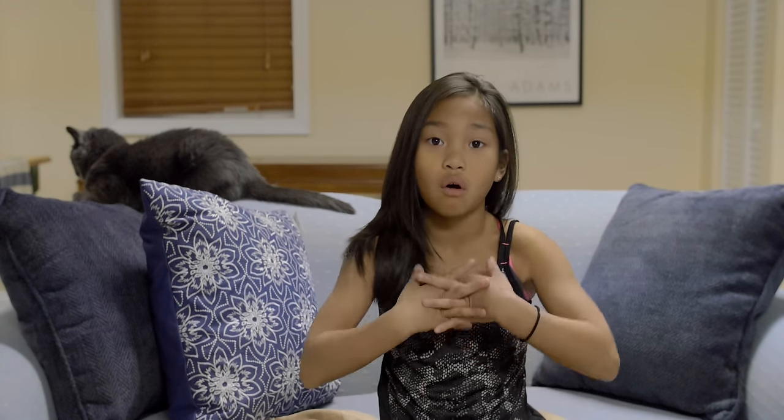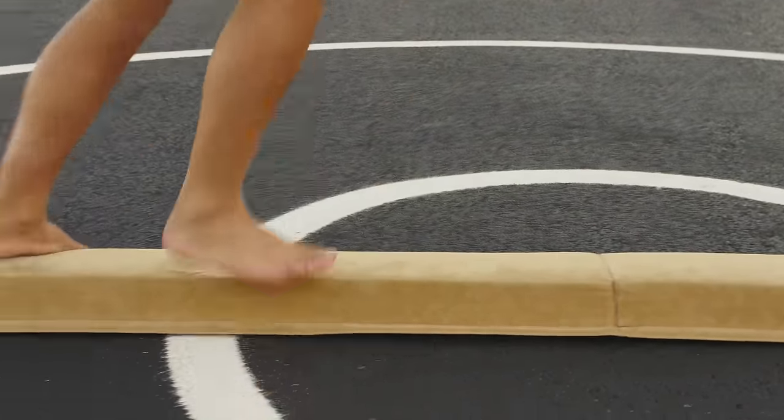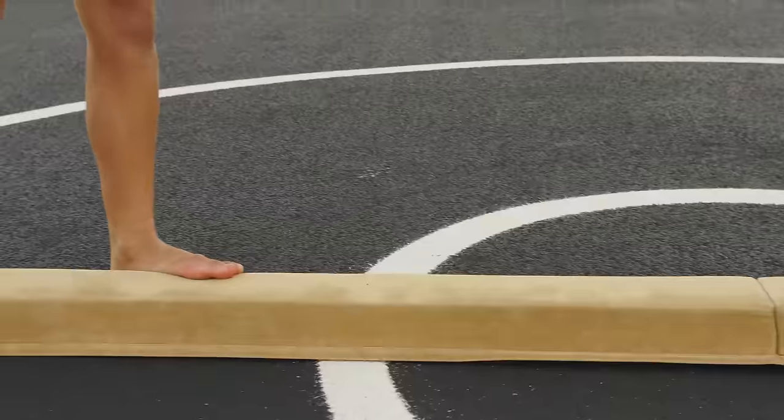One of the advantages of it being squishy is your parents won't have to worry about you hurting yourself if you fall. It will easily work for pre-team or level threes and all the way up to gymnasts working on back handsprings and back tucks. Turns are a little hard on it but there are so many other skills you can work on that shouldn't be a problem.